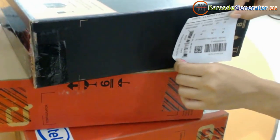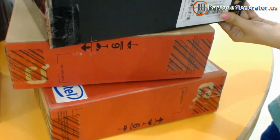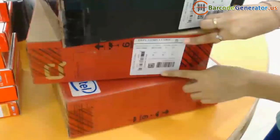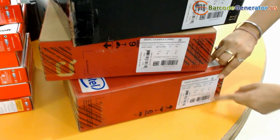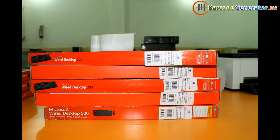In this video we are going to design and print barcode labels on different types of sheets. Different types of sheets are available. Choose your sheets.